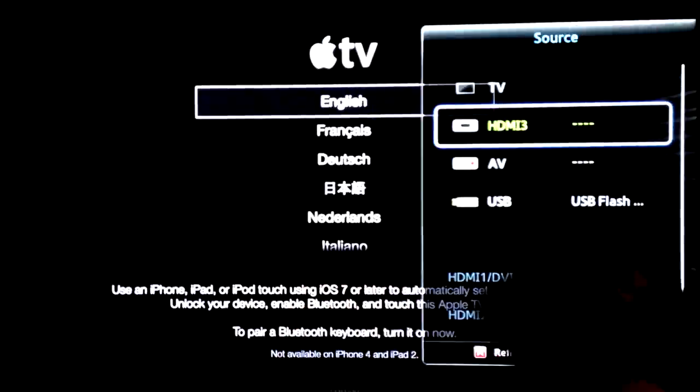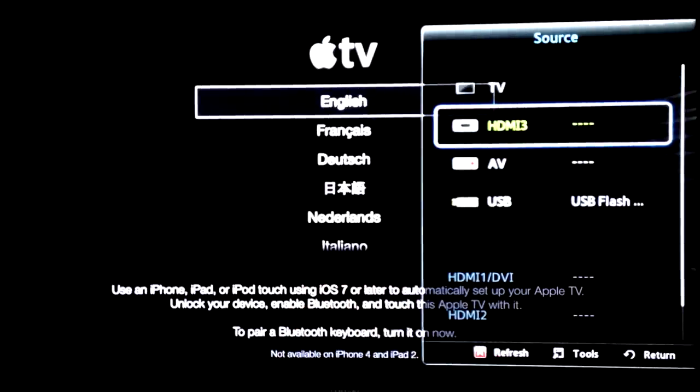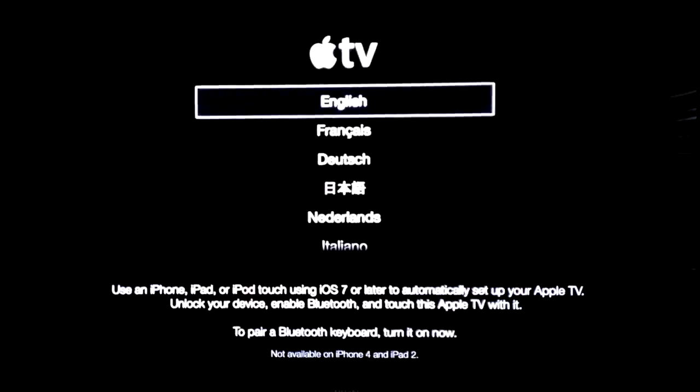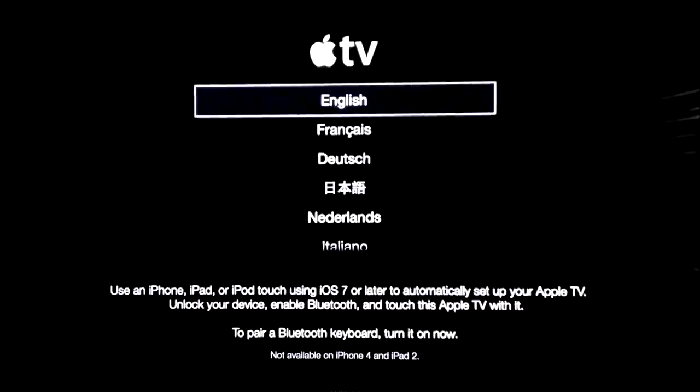Make sure to press source on your TV and then go to HDMI 3. You can turn off voice over — it's extremely annoying even for iPhone — so I'm not going to do that right now. We're just going to choose English.